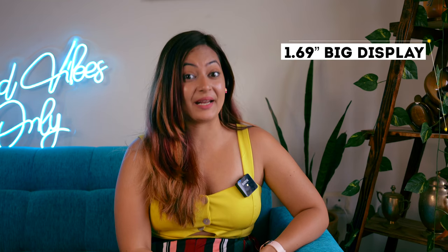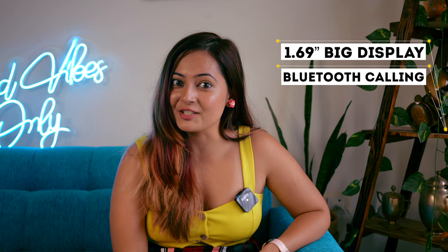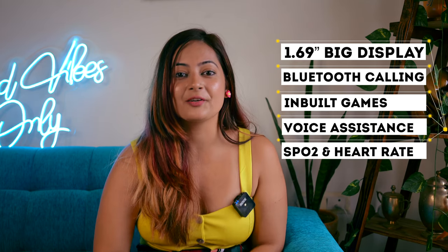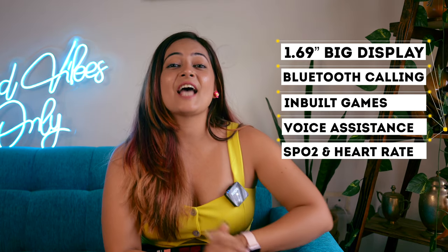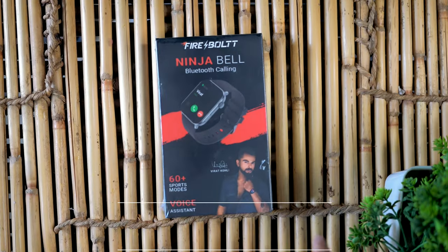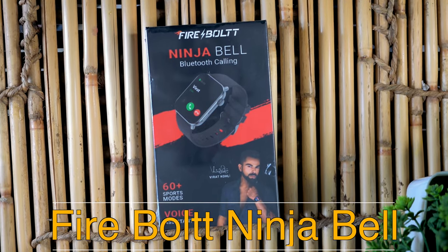1.69-inch big display, Bluetooth calling feature, built-in games, voice assistance, SPO2 and heart rate monitor — and all these features you will get in this smartwatch. Yes, I'm talking about the latest smartwatch in the market, which is Firebolt's flagship smartwatch, the Ninja Bell. Under budget with all these features, makes it the best smartwatch trending nowadays.